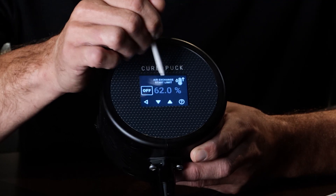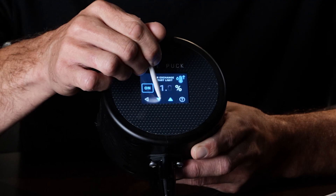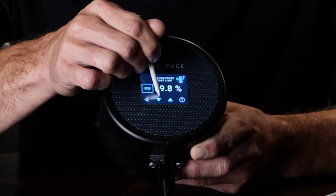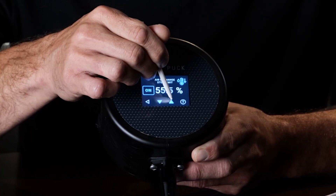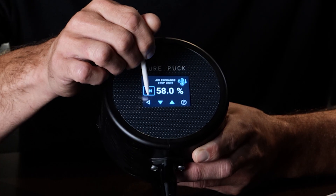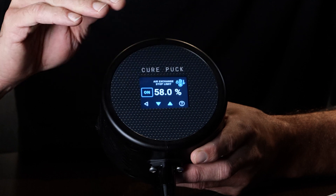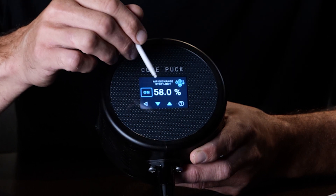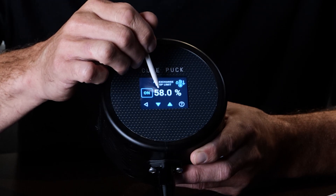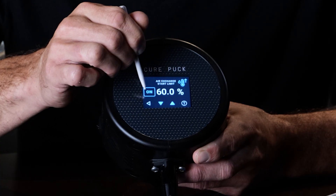Next is the high RH alert — this is if you're not using auto cure. Set the high RH to 60 and the low number to 58. With auto cure off, as the RH in the chamber climbs above 60, it'll trigger the pump to turn on and pump it down to 58. It's important that the RH in the room is below the low set limit — so room RH should be below 58. We're turning this off because we're using auto cure here.